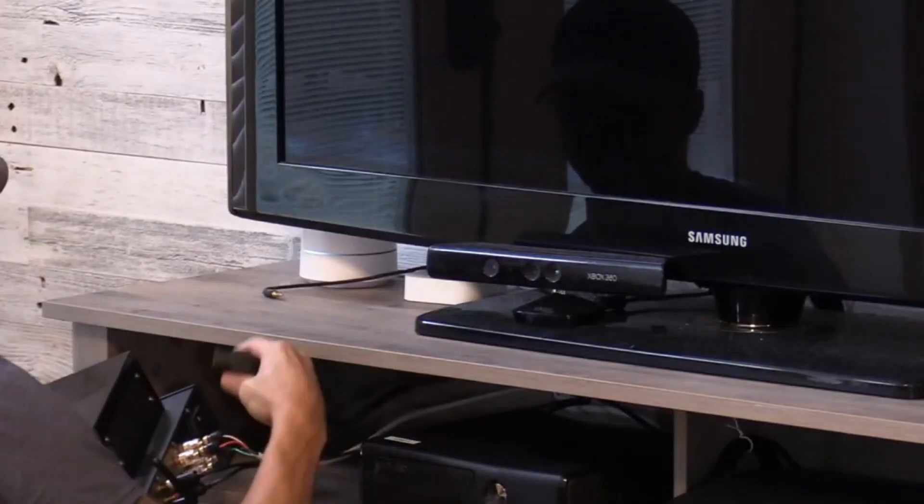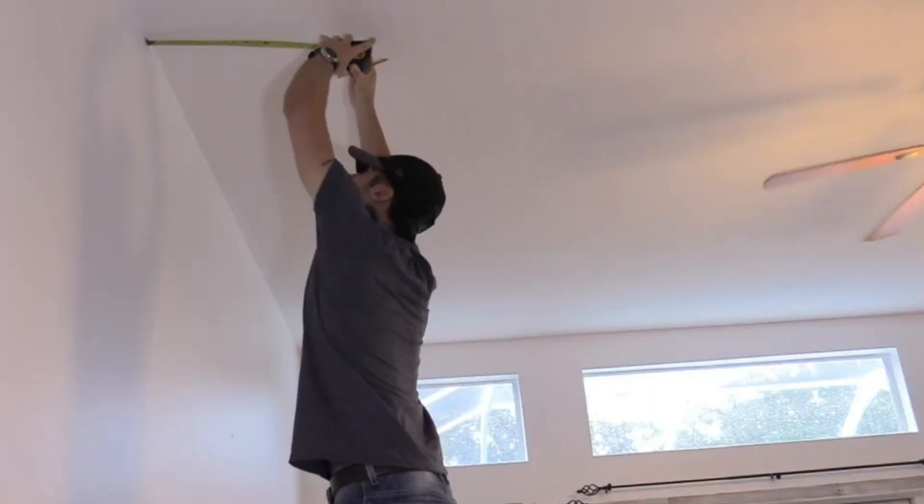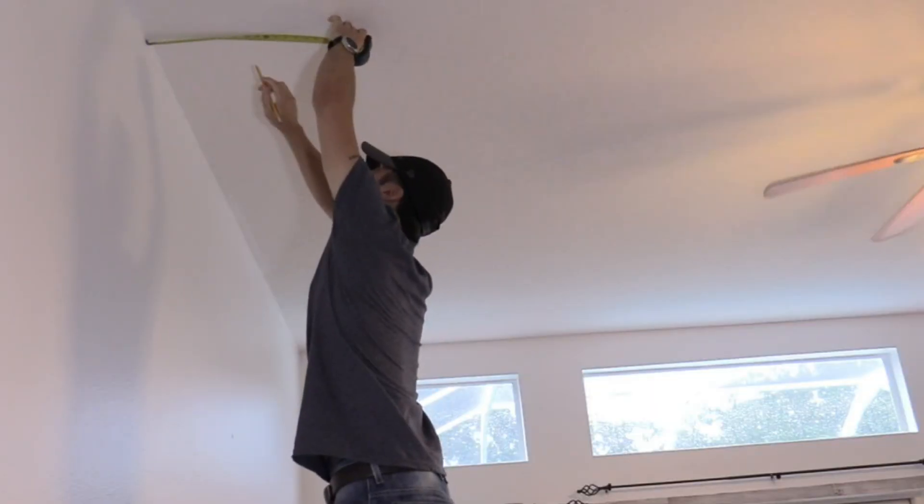First things first, unplug the amp power so you don't damage your amp. I'm measuring two feet out and about the width of the couch to find the right placement.